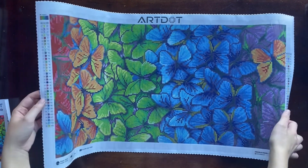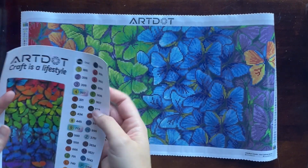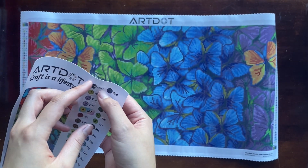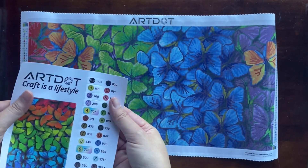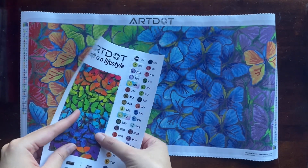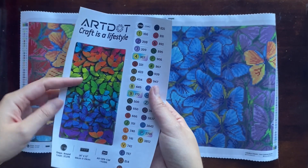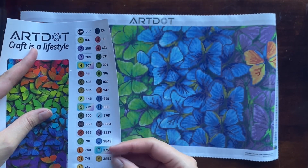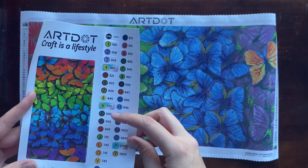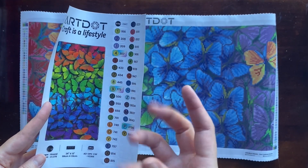They have the symbol key on either side of the canvas, which is really helpful, and they provide it on a separate card as well. It's got the DMC number of each drill with the corresponding canvas symbol — and these are in little sticker form, so you can just peel and place them directly on your drill storage system without writing anything down. The mini picture of the diamond painting is also a sticker — great for a water bottle or journal. Symbols with an extra box around them denote the AB drills, which stands for Aurora Borealis — they have an extra metallic sparkle to them.